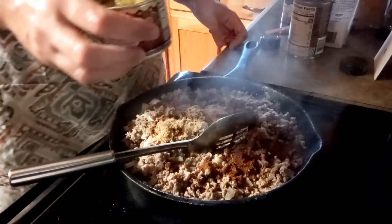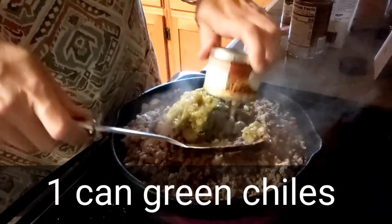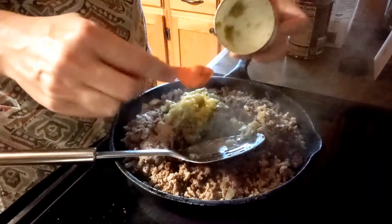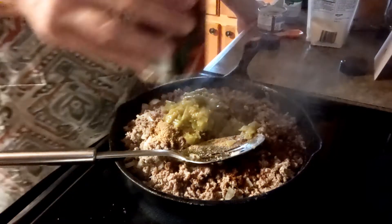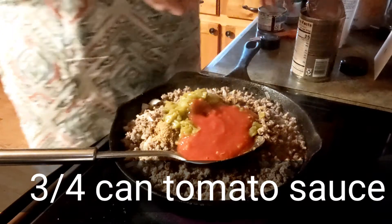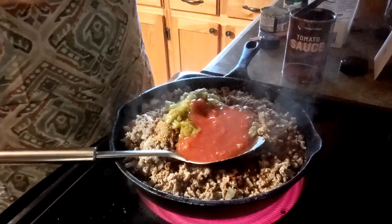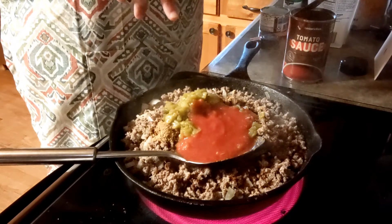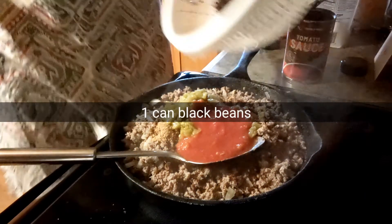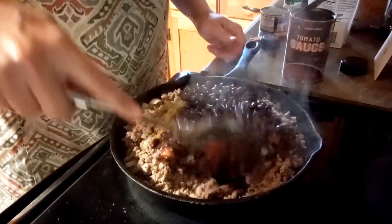Then you're going to put a can of green chilies in here, and then I'm going to start out with half a can of tomato sauce — if I need more I'll add it later. That's the substitute for the diced tomatoes with green chilies since I didn't have it, so we're improvising. Then you're going to add a can of black beans, drained and strained, and you're just going to give this a good mix.